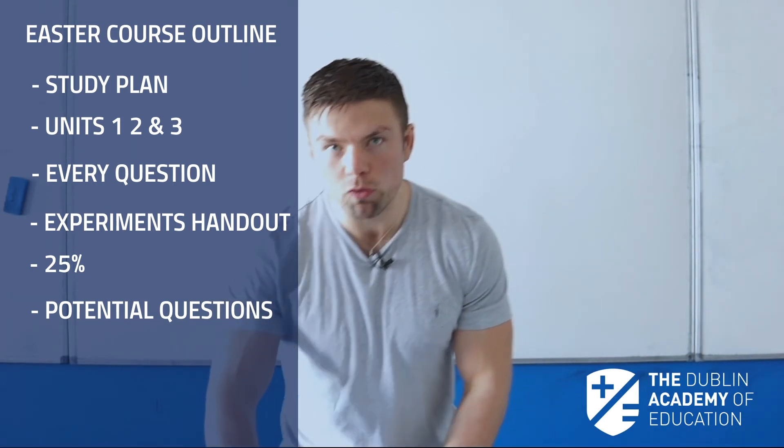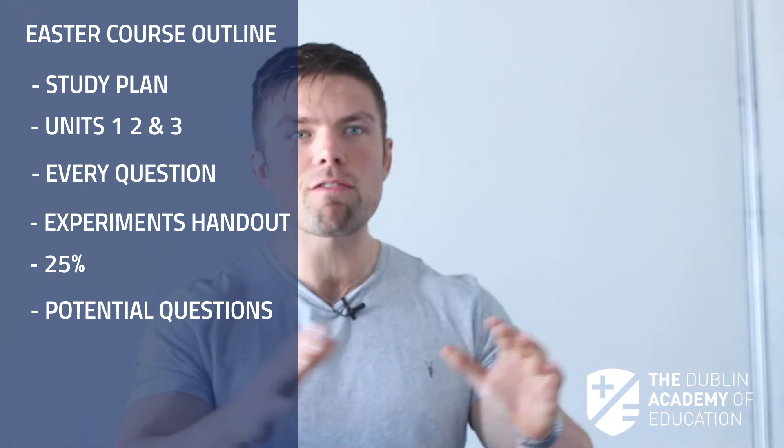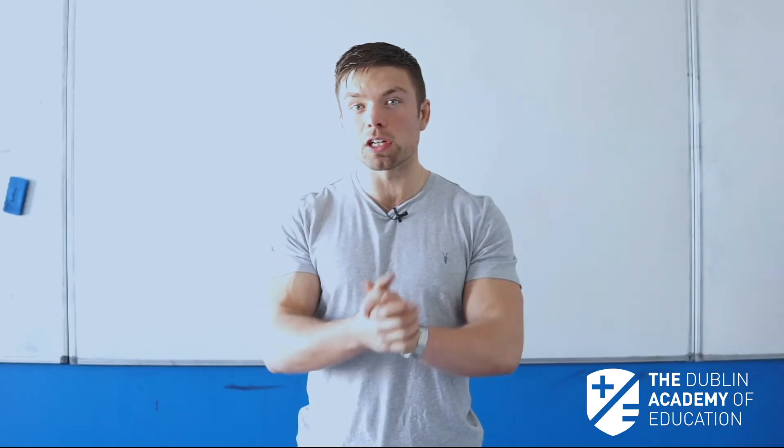Remember, in Biology we have one shot — one three-hour period to show them everything that we have learned in Biology over the last two years. So having an exam plan and a study plan for this massive course is absolutely imperative.